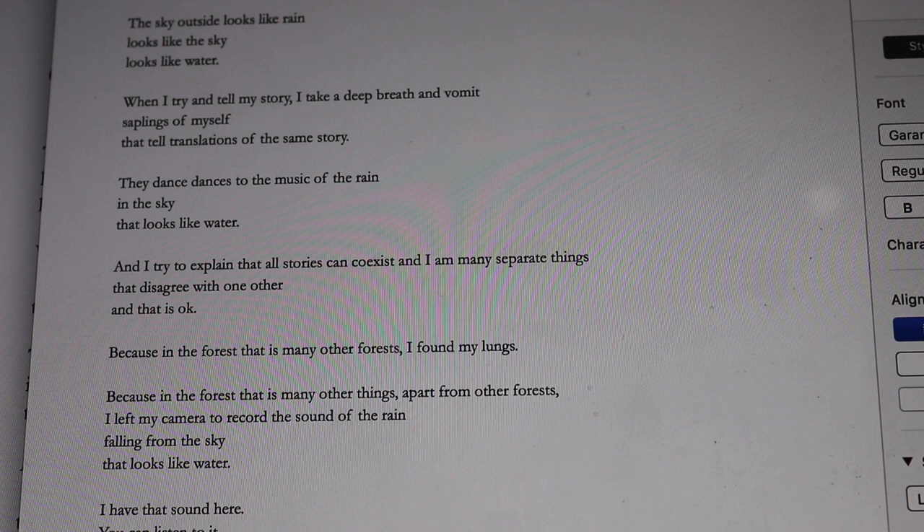Having 'saplings of myself' on a line of its own implies some kind of offering — like you're maybe cupping them in front of you, you can see them. It also creates a switch in imagery: taking a deep breath and vomiting is not a very nice image, but then 'saplings of myself' — it's almost like you have thrown up little Anastasias, little spider plants. It turns something gross into something curious, and that is the tone I want. I don't want calmness; I want something surprising and unusual.